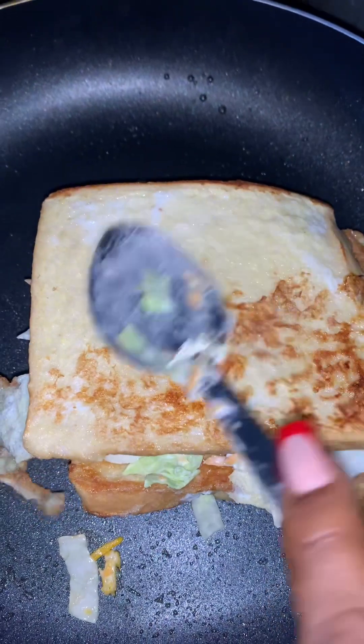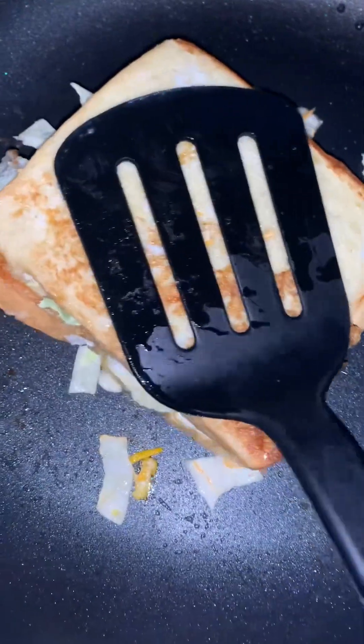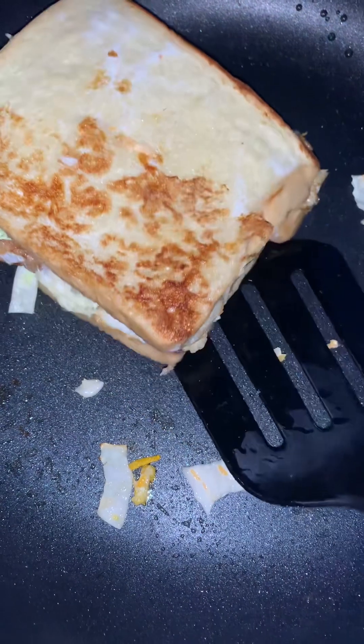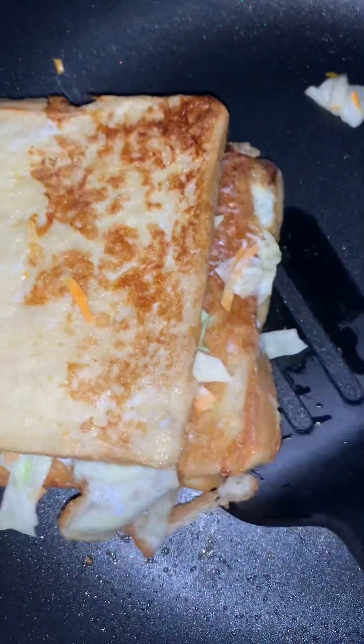Then to the third slice, press it down very well so it's combined together, heat it up for about two minutes, and look how yummy it's looking — it's ready.